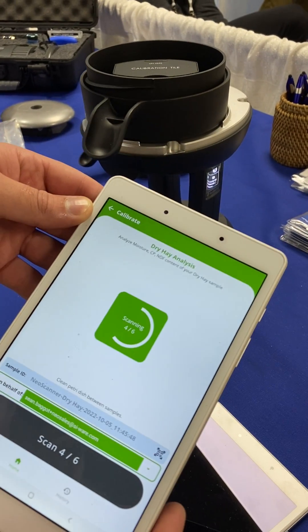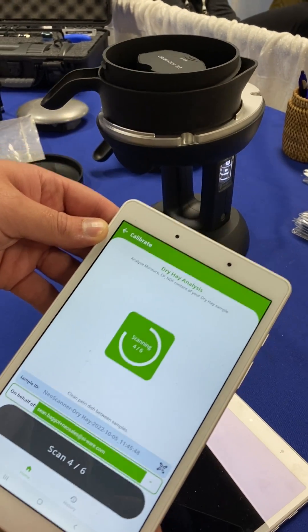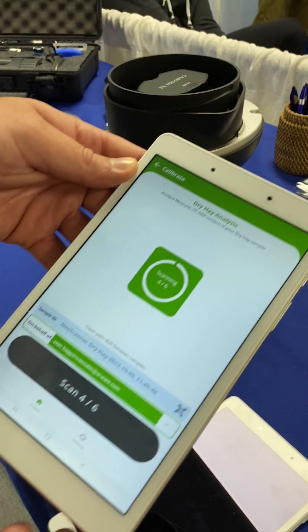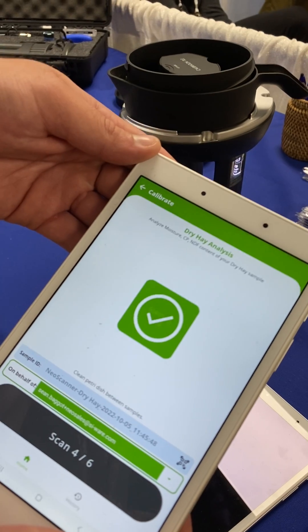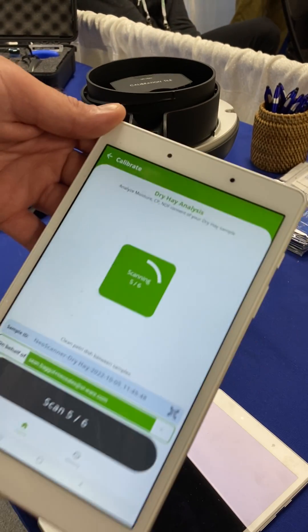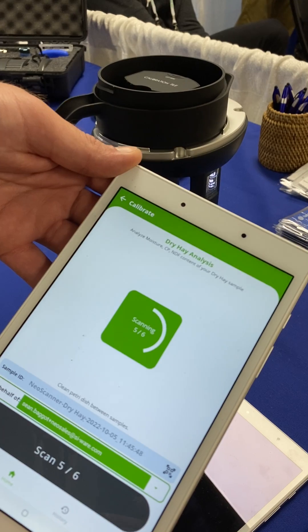It takes about one to two minutes to give you a final result depending on the homogeneity of the sample. For forages we'll want about five to six sub-scans to really characterize that variation in the sample.